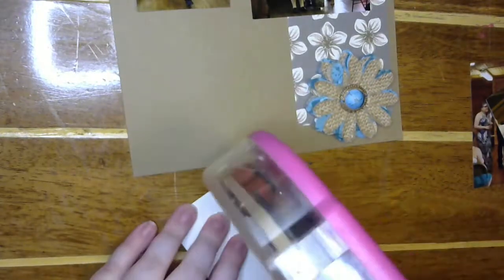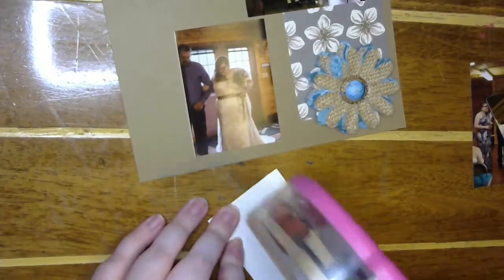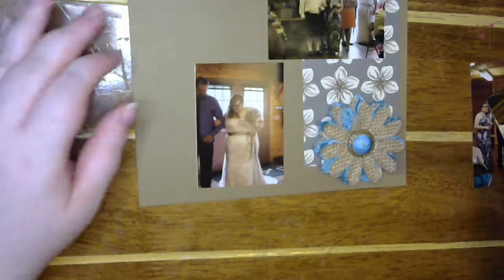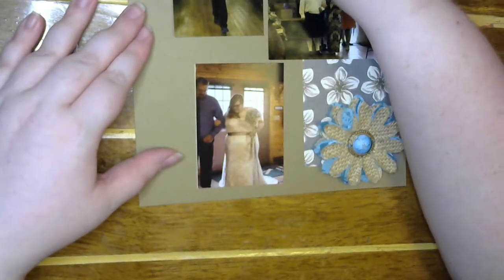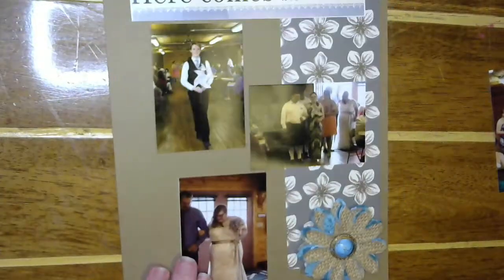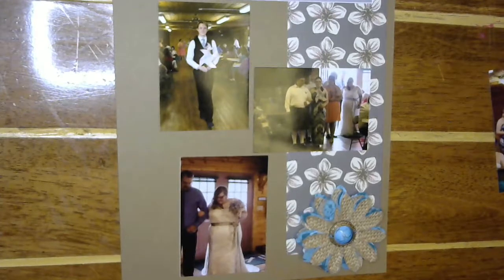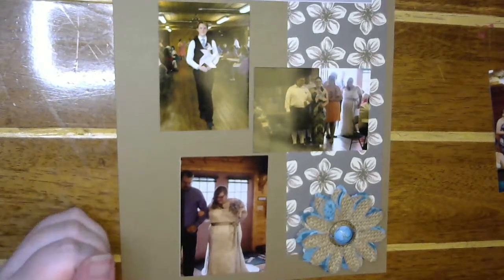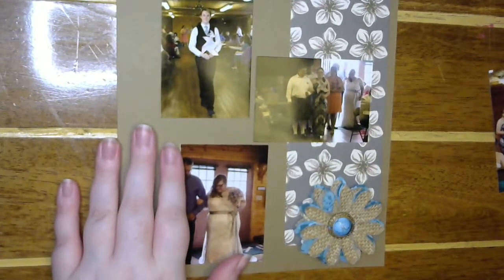I'm gonna move it over here. Put that one right there — oh, that was a little off center. Actually, it looks pretty fine; I think the paper was just a little off center. Alright, so I will be back tomorrow for part two of 'here comes the bride' — this will be me actually walking down the aisle. Thank you so much for joining me today! I hope you're having a good crazy day, and I'll see you tomorrow!